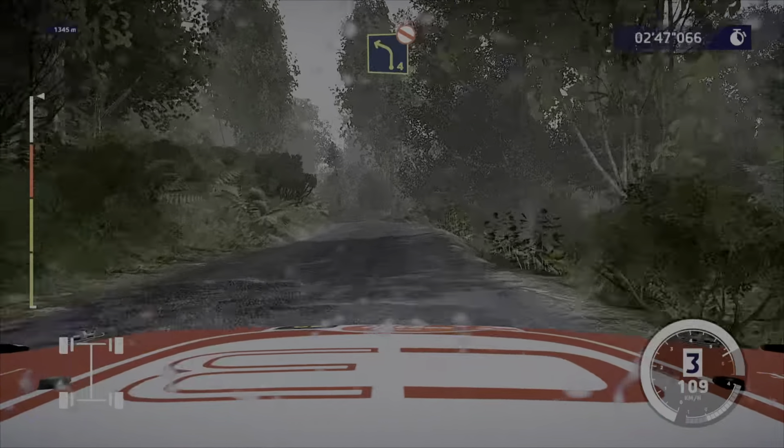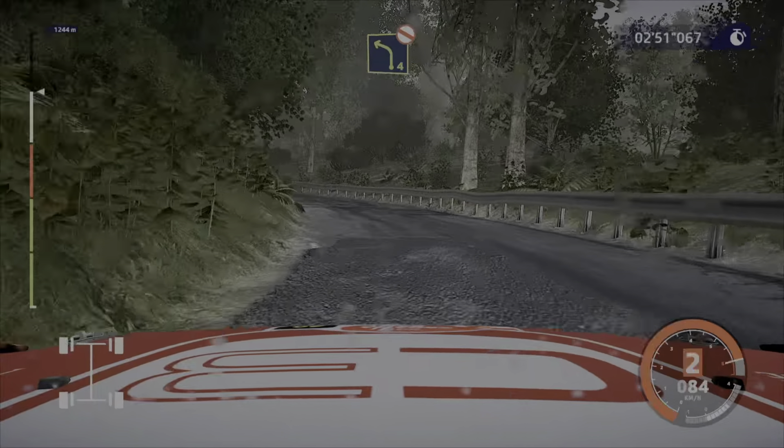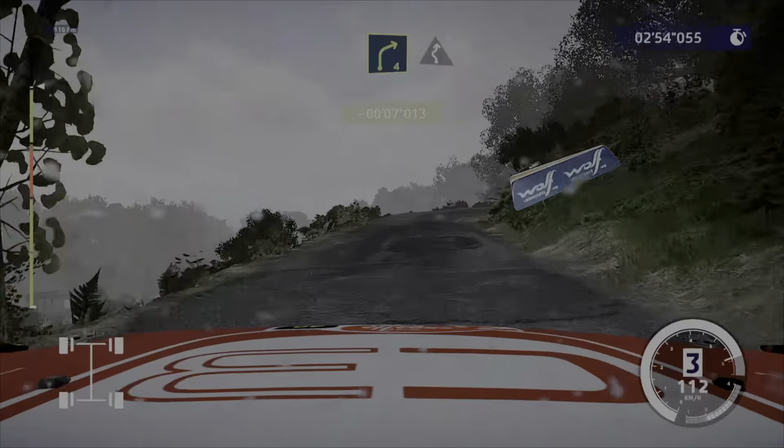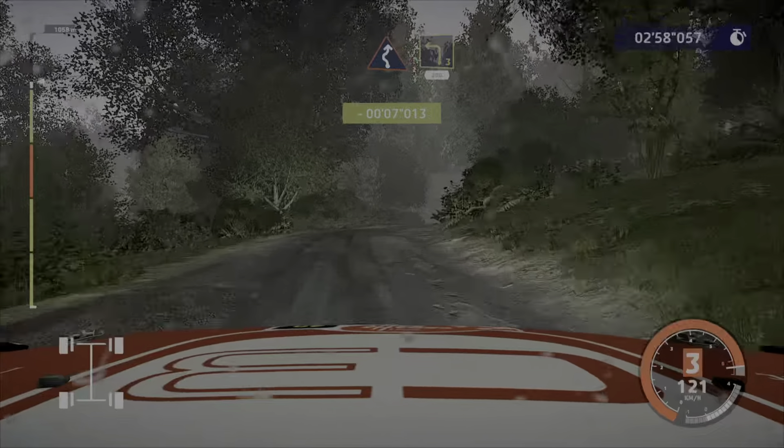Left 4, don't cut, long. Right 4, into left, right 6, short. Left 3, 200.